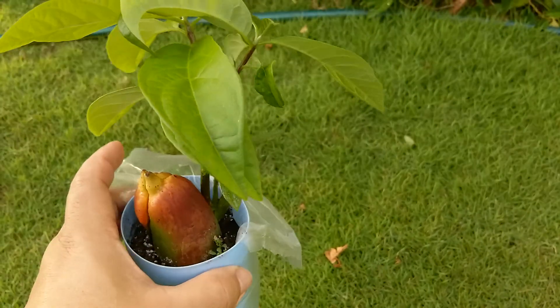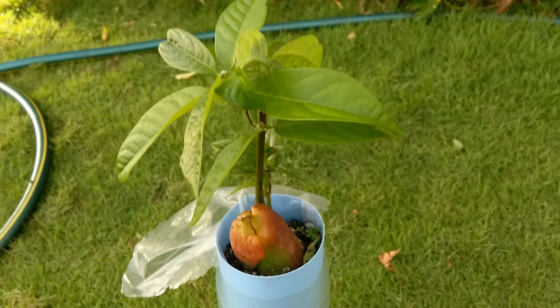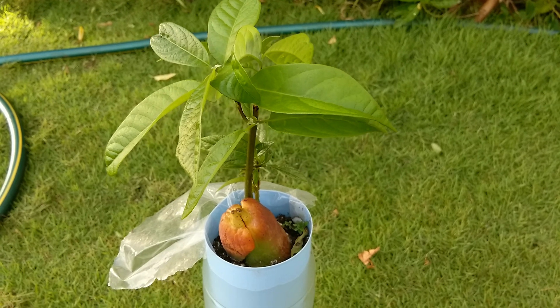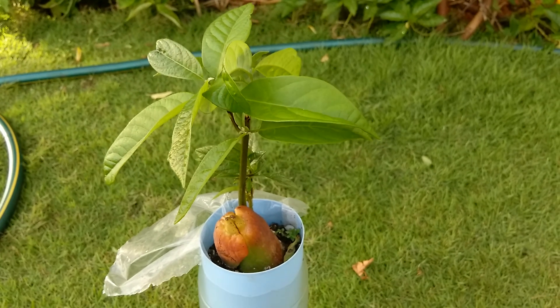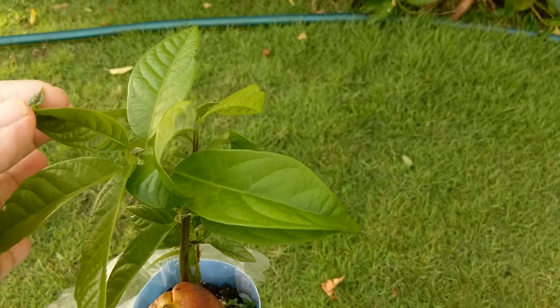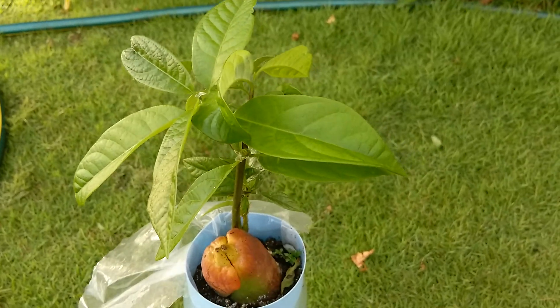Very healthy, very beautiful too. It looks like some bugs have been eating the leaves — oh no, it's just curled up. Okay, still good.